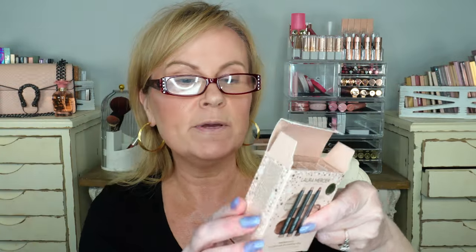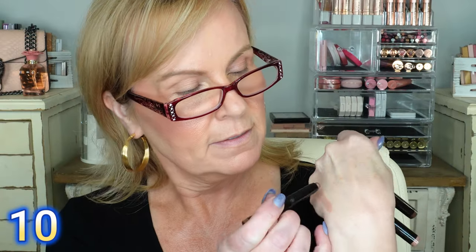Laura Mercier also sent me this little trio of eyeshadow sticks — the Winter Wishes Caviar Eyeshadow Trio. It has Cocoa, Strapless, and Au Naturel. I'm going to be using Au Naturel, which is the matte color — a rosy neutral. Then Strapless is pretty too, and Cocoa is the darkest one.